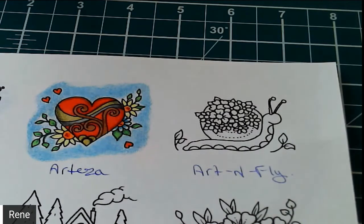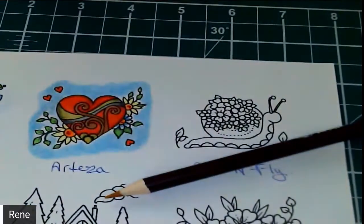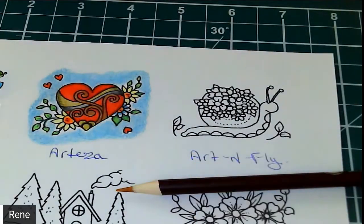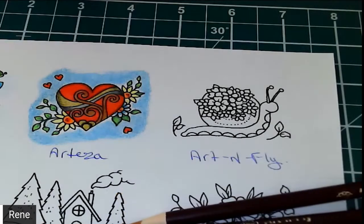So what we're going to grab is a sepia — you can tell I've used that pencil because it is sharpened to a very fine point. I think I'm going to use pecan. Sepia and pecan for his body, and a little bit of tawny for his shell with a little bit of sandstone.